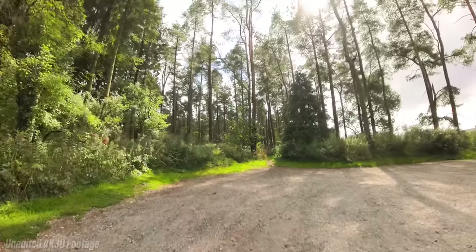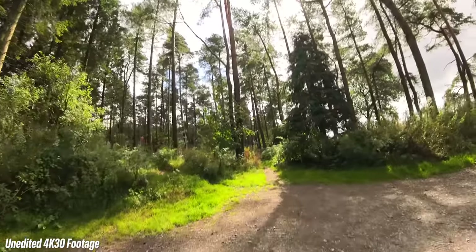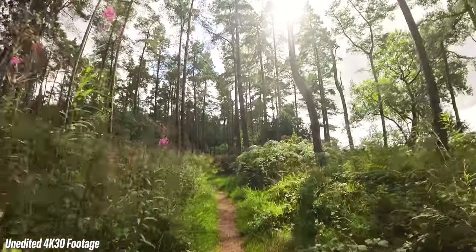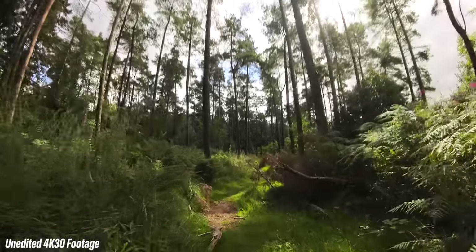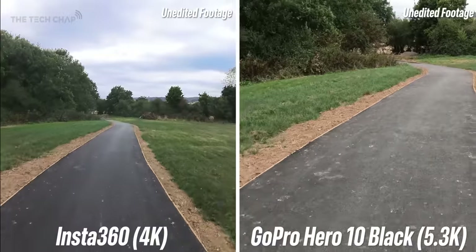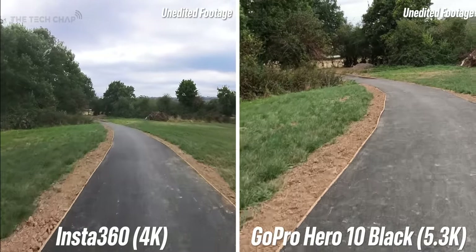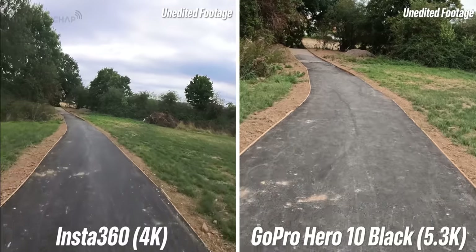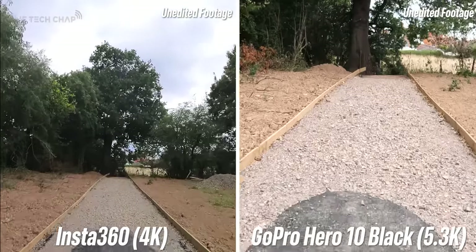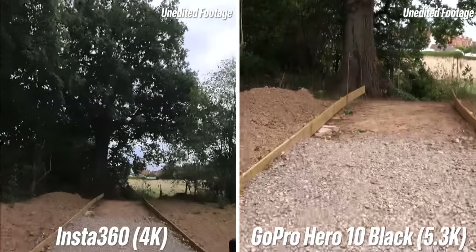As for single lens mode, you get a 180-degree image at 4K 30 with a 120 megabits-per-second bit rate from either camera. It's basically GoPro mode that films where you point it. Side by side with the GoPro Hero 10 at its highest single lens resolution, it's clear the 360 cam's field of view is wider by default, though you can adjust this later. Bear in mind the new Hero 11 will be coming out soon as well.